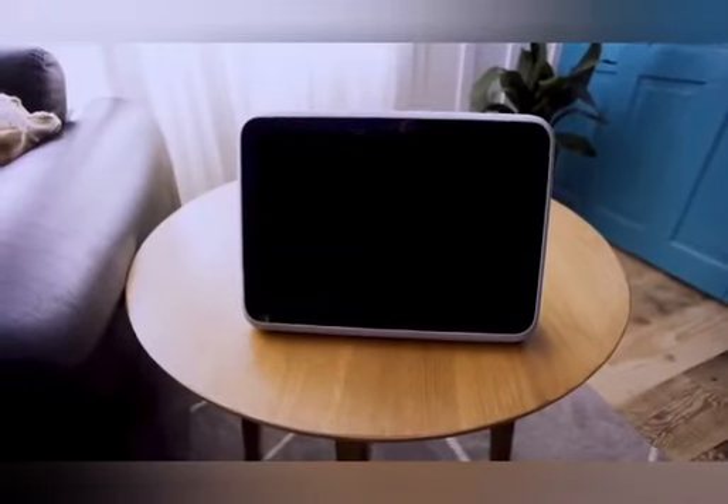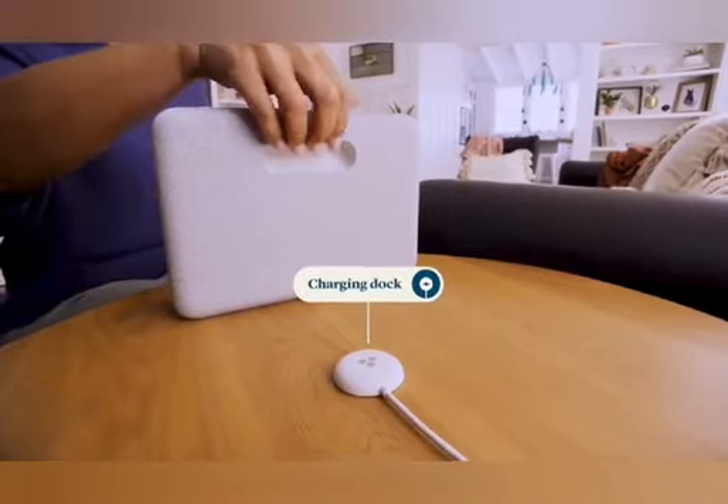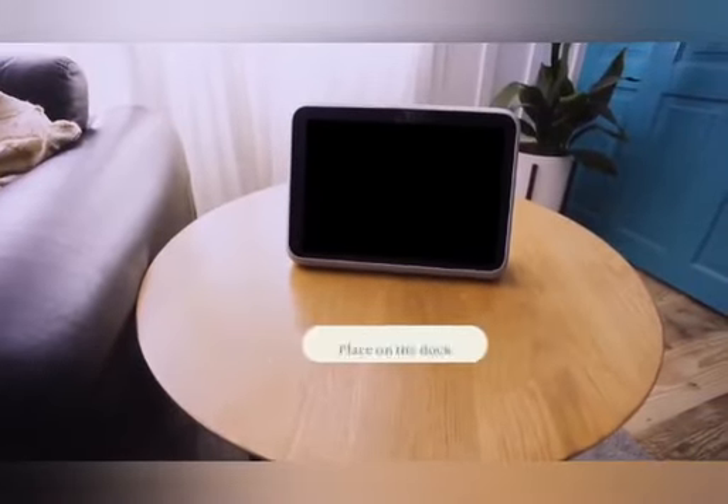Place the dock on a stable, flat surface with the circular contact pads facing up toward the ceiling. Now align the bottom slot on your Portal Go with the top of the charging dock and place the device on it.